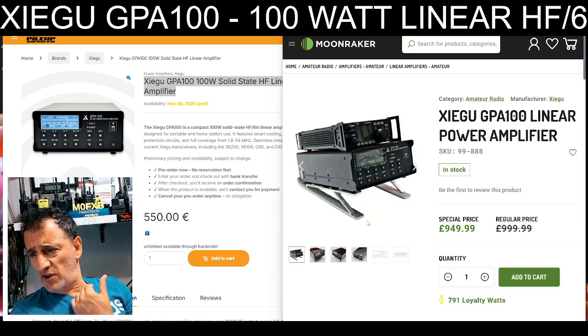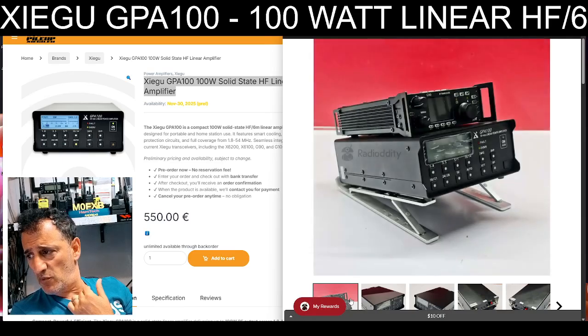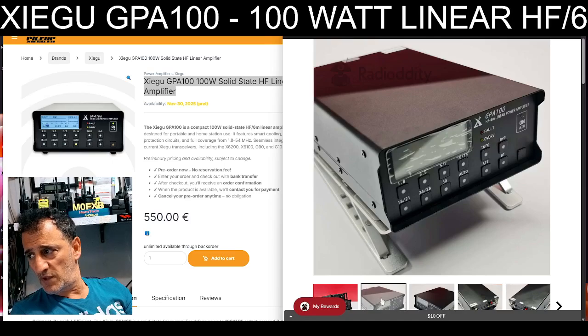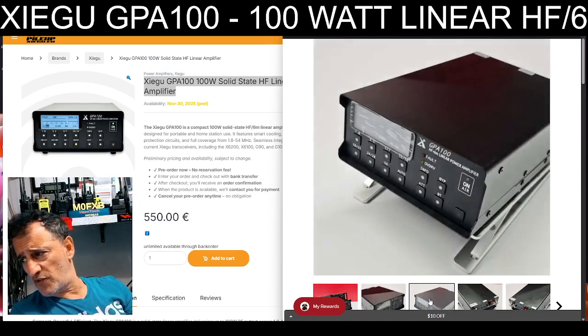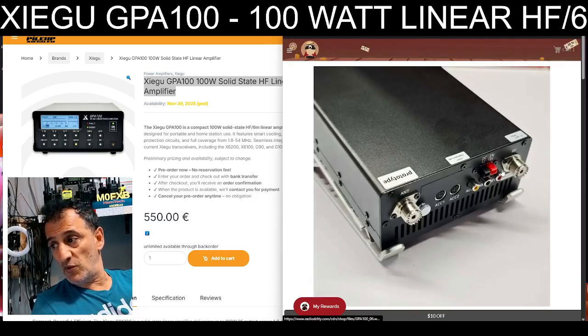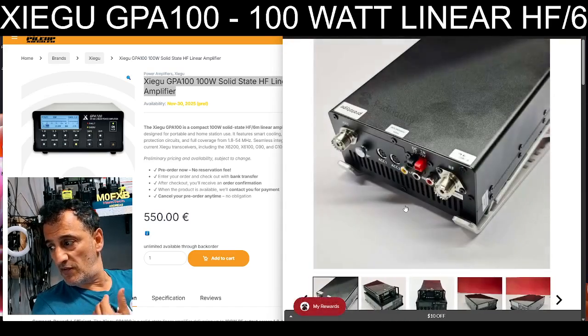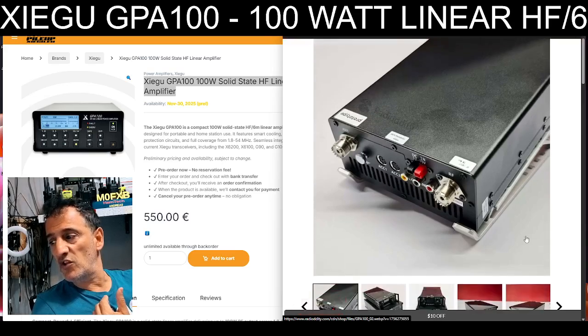I've got some nice close-up photographs just here. If we just flick a couple, and of course the G90. Now amplifiers are becoming more popular, especially in the UK, because we are allowed more power now since the rules changed in the UK.